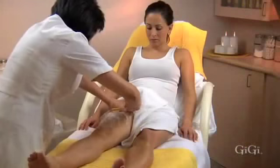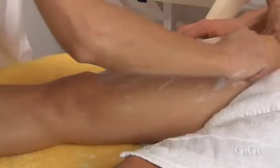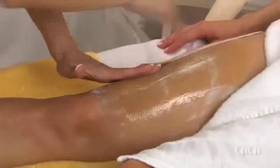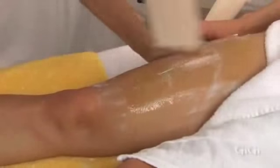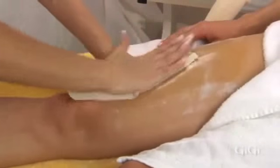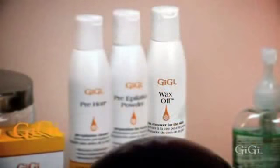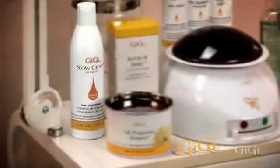The hair on the upper leg is removed in the same way. Long strokes of all-purpose honey at a 45 degree angle are placed from the hip towards the knee. The large muslin strips are placed over the wax, rubbed three times in the direction of hair growth, and quickly removed in the opposite direction, parallel to the skin. Firm pressure is applied with the palm of your hands to calm the skin. After all hair removal, apply GG Wax Off to the entire leg. Lastly, apply GG Slow Grow to inhibit hair growth and offer GG Keep It Bare for body and legs as a retail item.